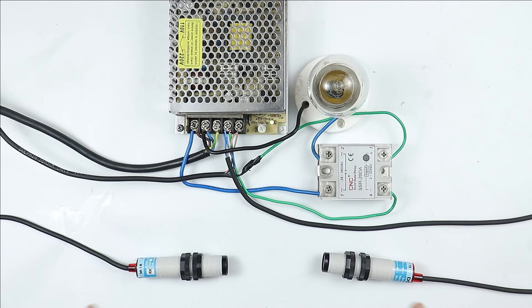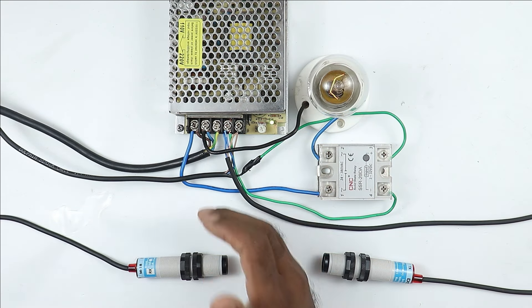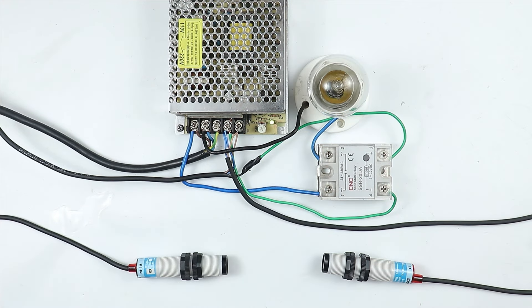Friends, in this whole wiring, a laser sensor is used. If any target comes in between these two sensors, then automatically the lamp will turn on. And when the target goes, the lamp will turn off.